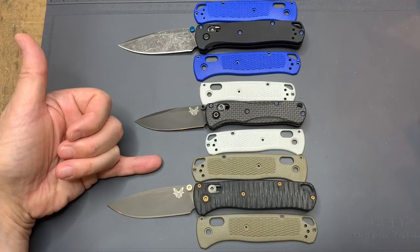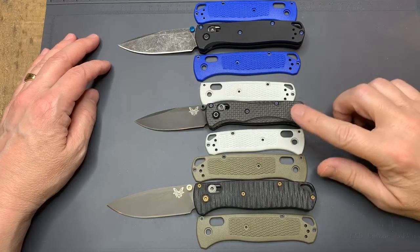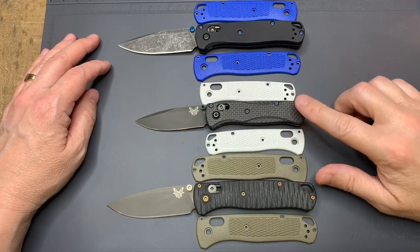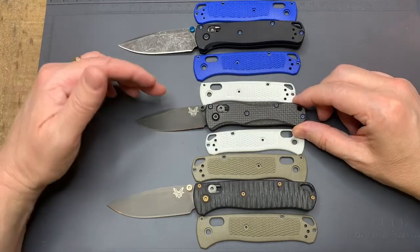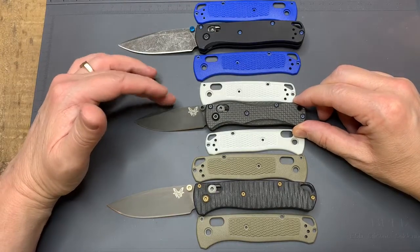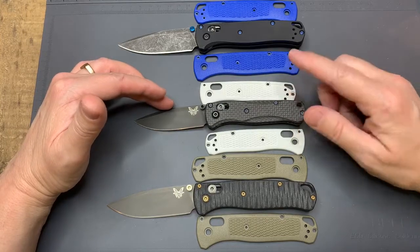Hey everyone, this is Jack G and these are my hobbies. Pretty excited to talk to you about my latest purchase. This is the Benchmade Mini Bugout — it is the 533-BK1, BK standing for the blackened blade here, which we'll get to. And the scales, obviously, I have changed.